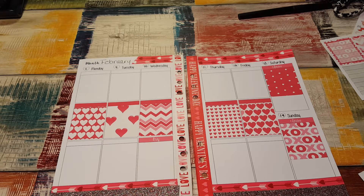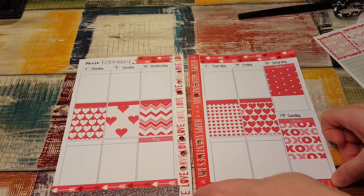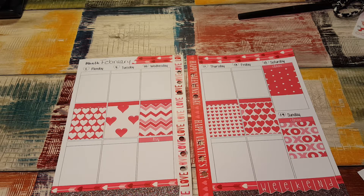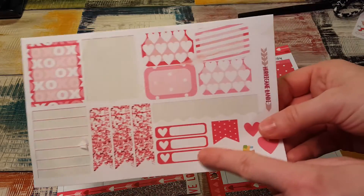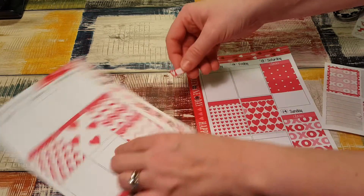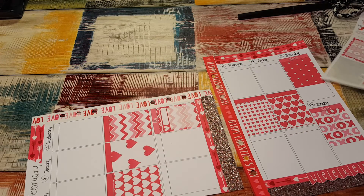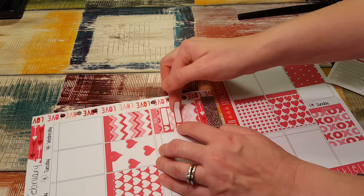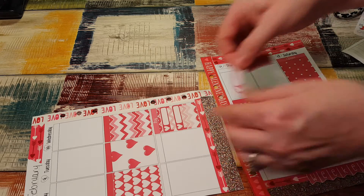I don't know what else I wish I had. I'm going to put the weekend banner down here — it's really cute. Actually, I think I'm going to put this full box down on this one, and then on top of the full box are these little heart checklists. I'm going to put them down on top — can you see what I'm doing? I think they're really cute. I'm going to put them down like that. That's adorable.